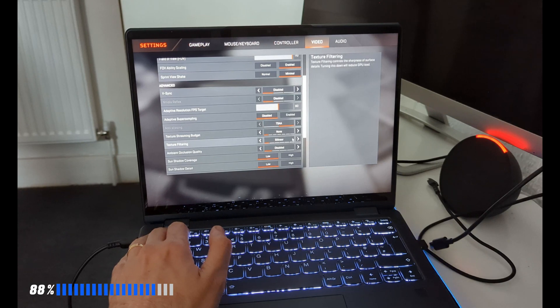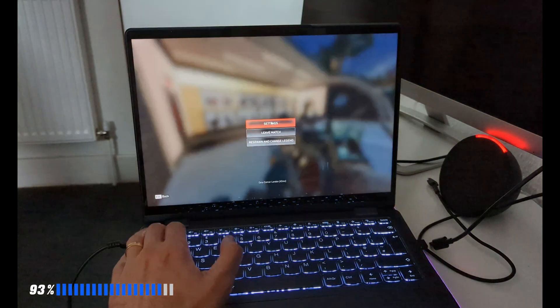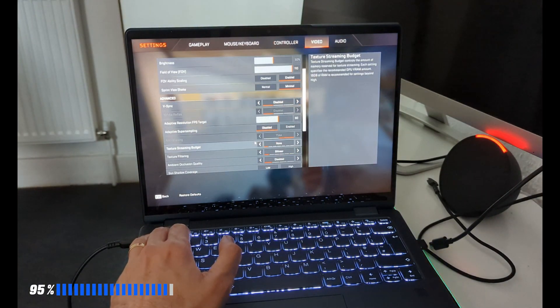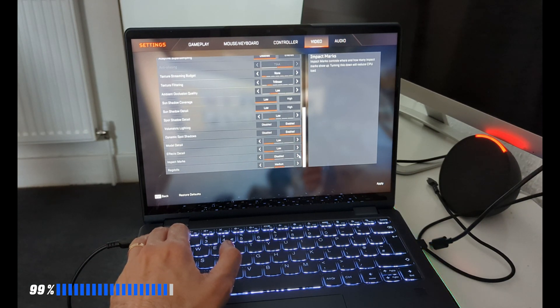The game is actually playable, which I was really impressed by. I wasn't expecting Apex Legends to run on this device at all, but I have to admit it was pretty cool and is one of the things I genuinely appreciate about this machine.